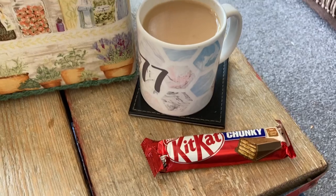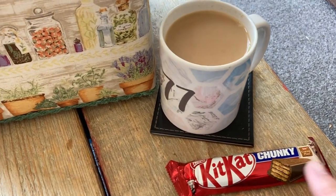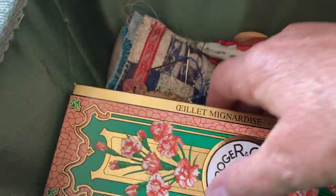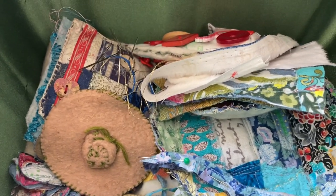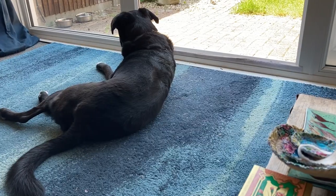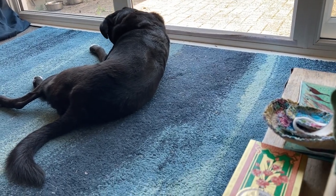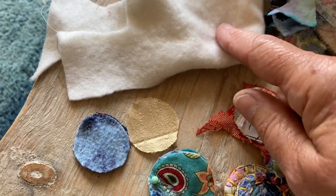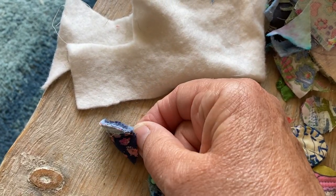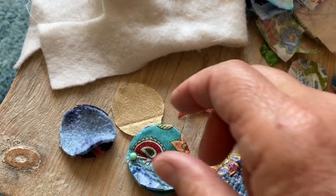I've travelled up to Ben's, got my cup of tea, Kit Kat Chunky, and let me set myself up here for making more buttons. It's another lovely sunny day. Here's the buttons at the various stages. So you've got a middle, which is an old fleece or some batting.